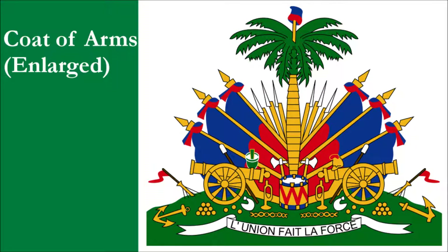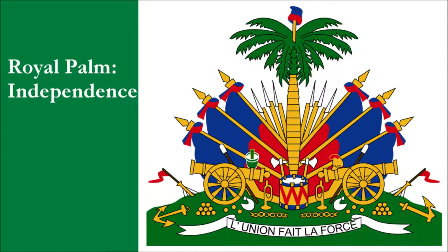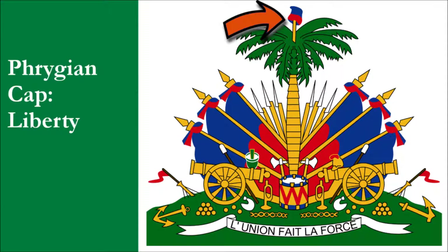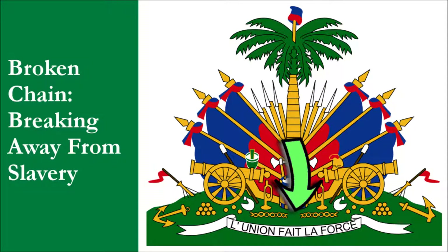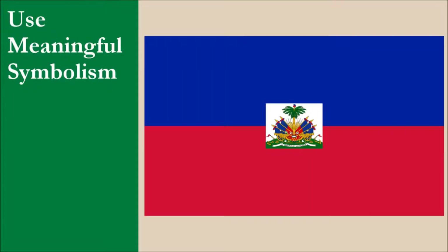The blue stripe is said to represent black people, and the red stripe is said to represent people of color. The coat of arms depicts a trophy of weapons sitting on top of a green hill. The weapons, along with the flags, symbolize the country's fight for freedom. The royal palm tree symbolizes independence. The Phrygian cap placed on top of the tree symbolizes liberty. The broken chain on the grass symbolizes the breaking away from slavery. The motto, written in French, translates to "strength through unity." Overall, the flag has good symbolism with a strong emphasis on the country's people and their struggles for freedom. For this principle, the flag scores 10 out of 10.